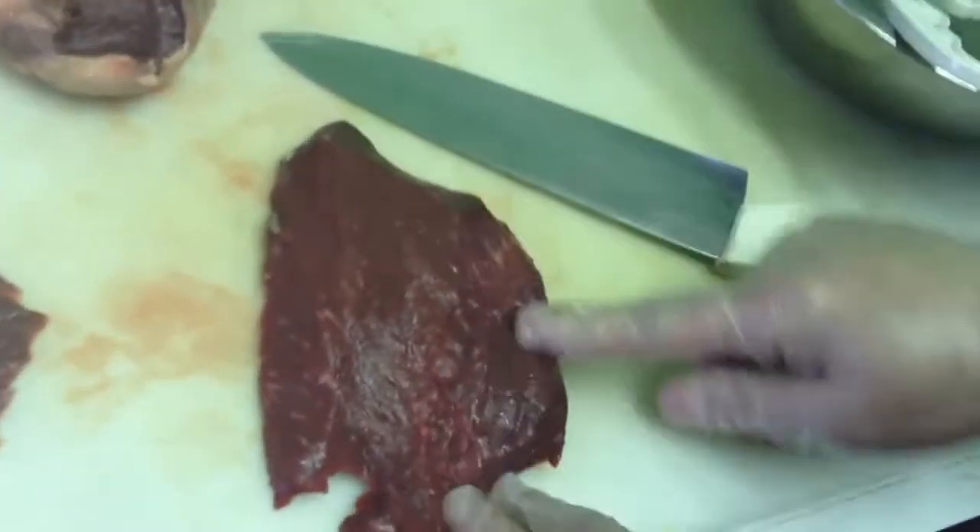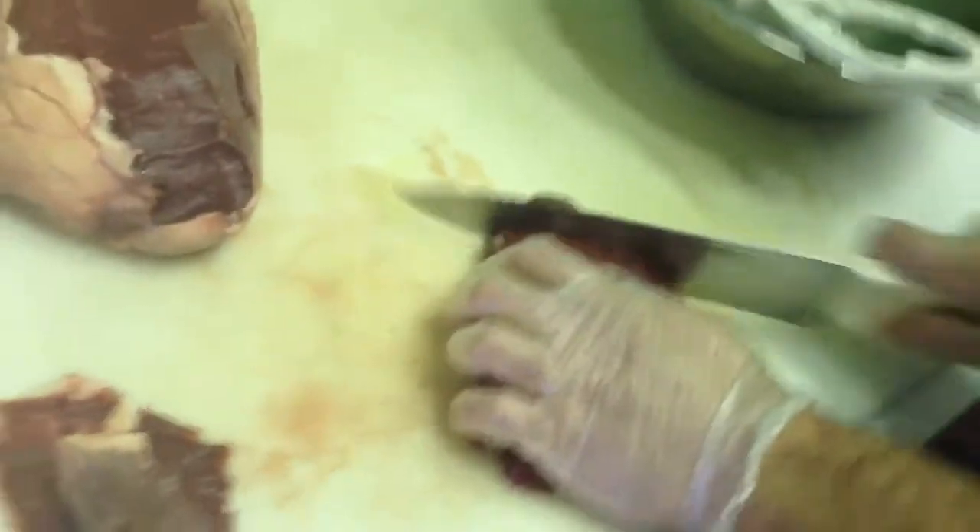First we've got to take out all the membranes on the outside, because the heart is a big muscle so it's got all this connective tissue, which would not taste good. After we take all that off and cut it open, we've got big chunks of heart that we're going to grind up. This would be awesome by itself — you could just add pepper and lime juice and make some heart tacos, that would be really tasty.